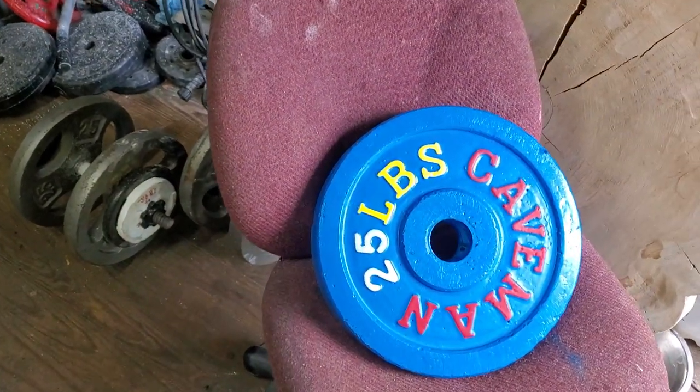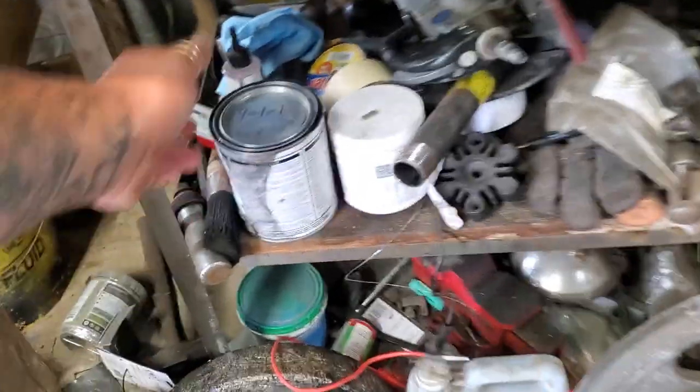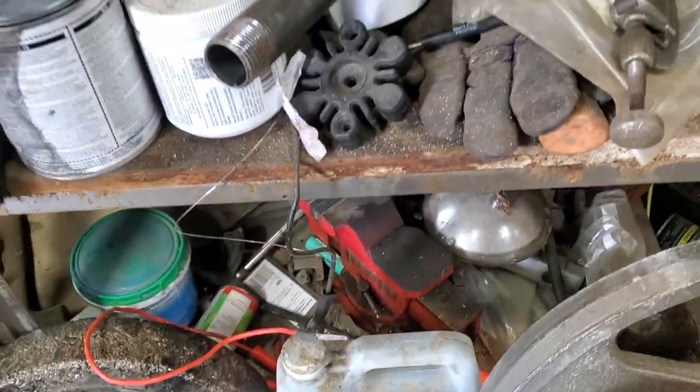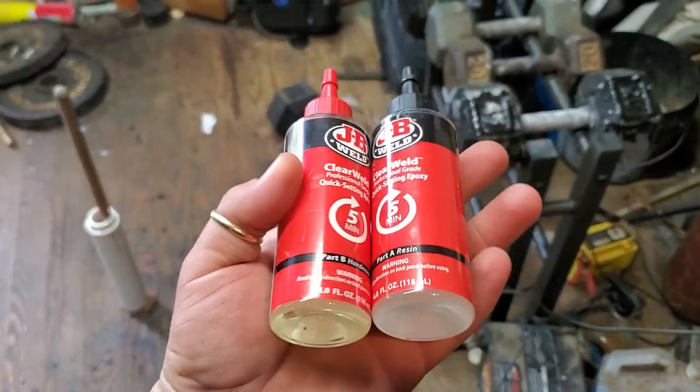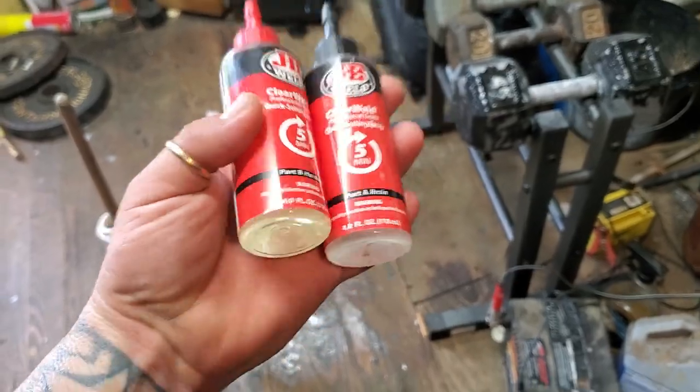The epoxy I use you can get at Walmart too, there are smaller things of it. It's five-minute epoxy — I'm not going to use it this time because it's kind of expensive and I have some other stuff. But this is basically the stuff you use, it's just a two-part epoxy, just half and half.